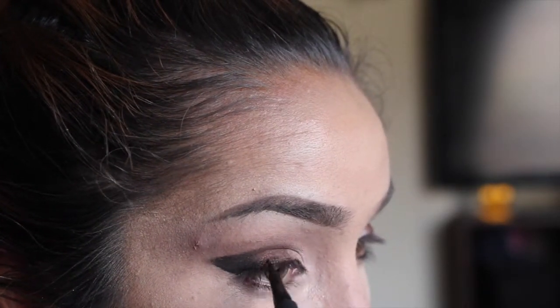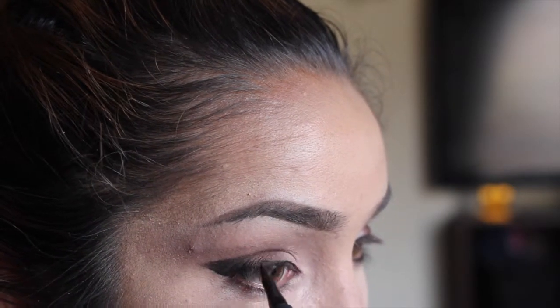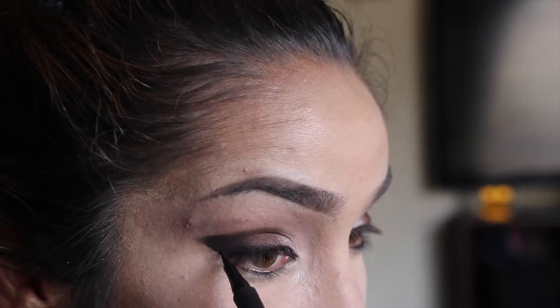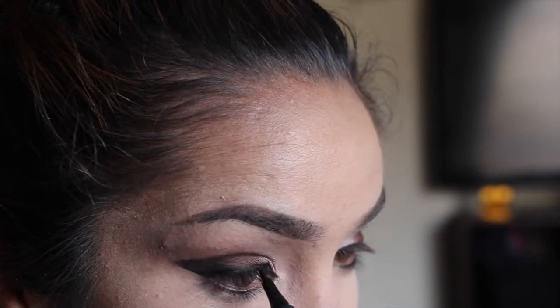Now what do we do? We've got to give ourselves black liner — nothing thick, nothing dramatic because the eyeshadow is dramatic enough, so we're just defining the eye as much as we can. Because clearly when I look back at Nikki's picture, her eyes have more of a winged liner with the shadow. Not so much of — I don't know what the hell I ended up with — but you know what, I tried.